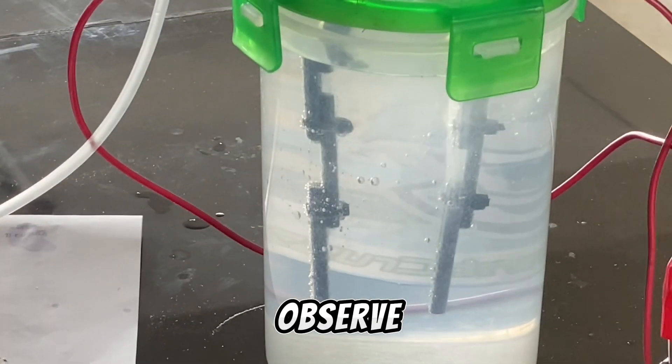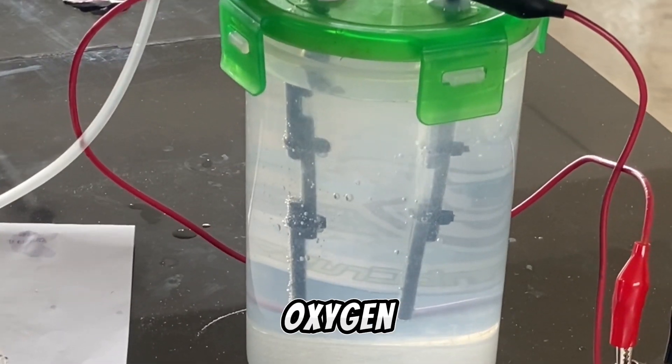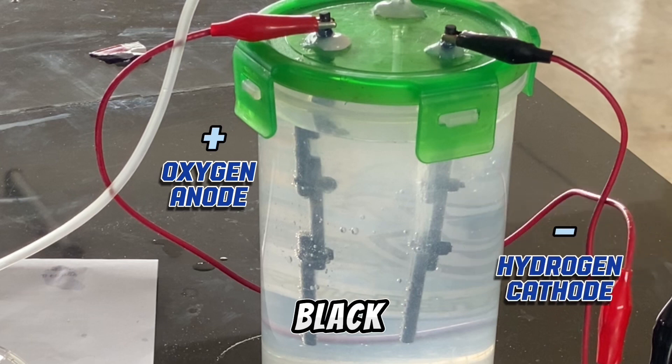As you can observe, the water molecules start to separate into hydrogen and oxygen. The red produces oxygen, which is the anode, and the black produces hydrogen, which is the cathode.